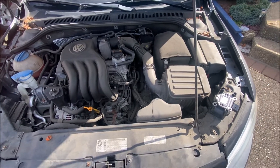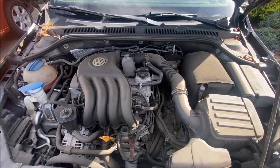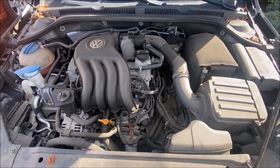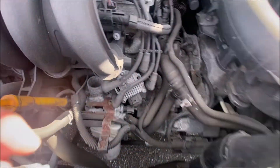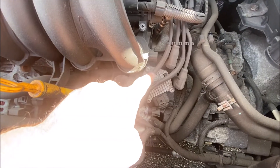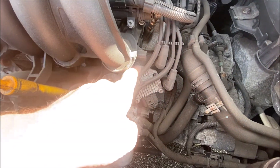Hey YouTube, so I have a 2013 Jetta and I'm getting a check engine light. The error code says that it is the ignition coil. Today we're going to change the ignition coil, which is this down here. I picked up a new one.